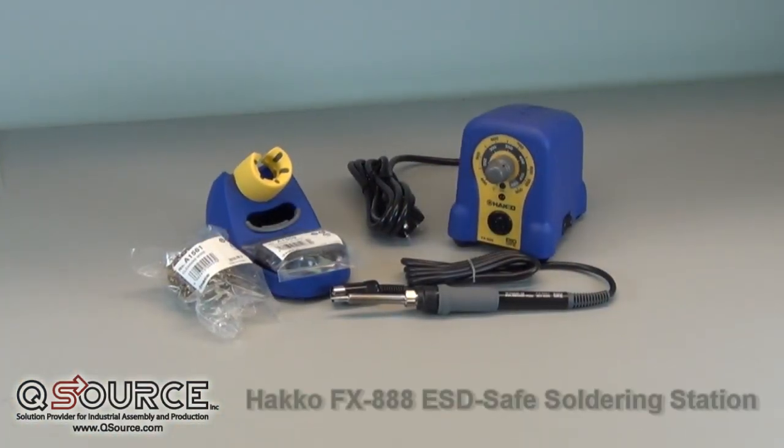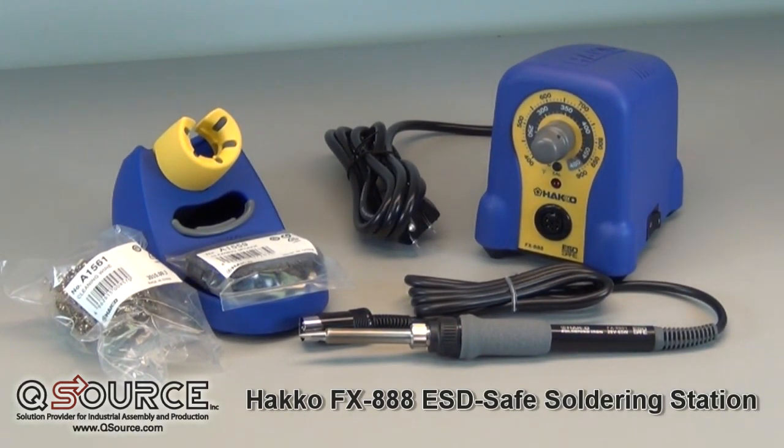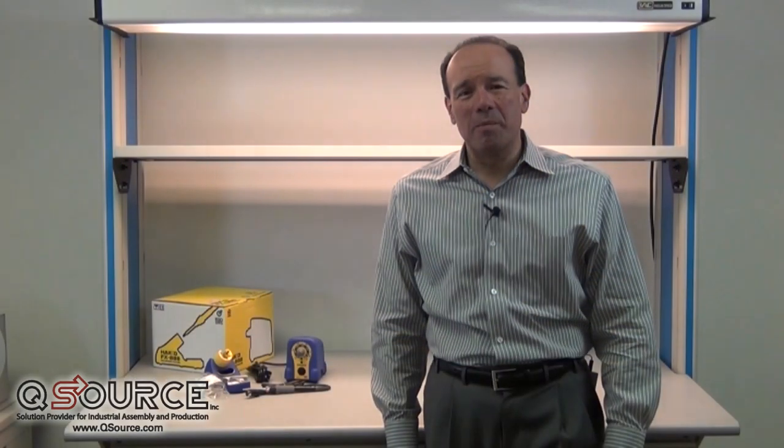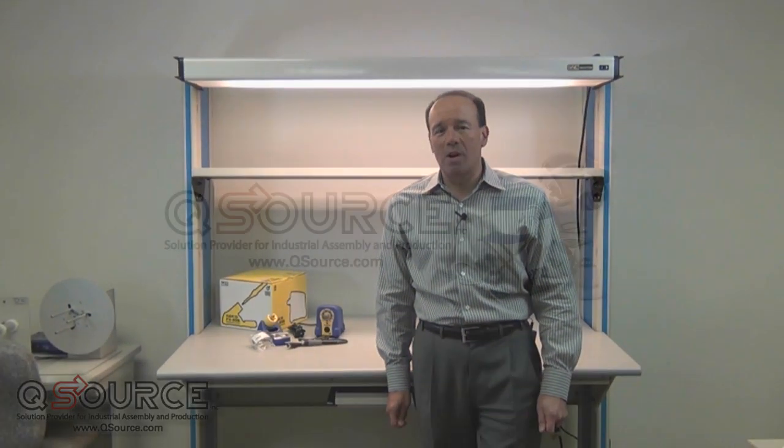Well, there you have it. Visit QSource.com today to order your own Hakko FX-888 soldering station, tips, and replacement parts. That's it for this edition of On the Bench. Thank you for watching, and look for our next video on either QSource.com or our YouTube channel.